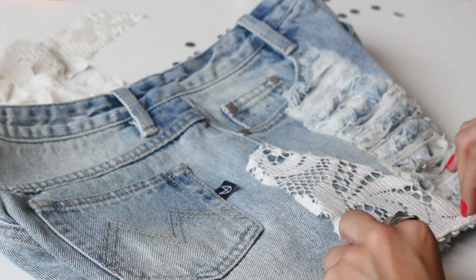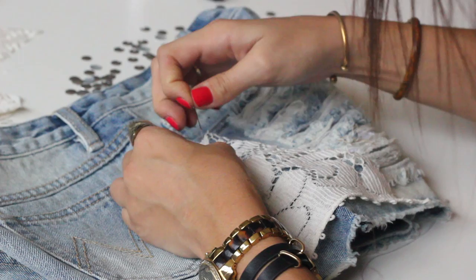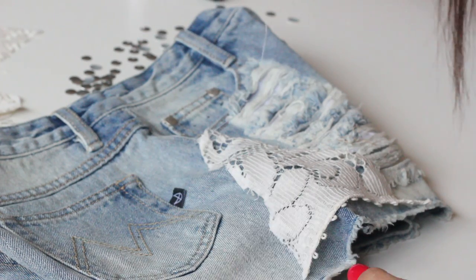Sew the corners of the crochet onto the sides of the shorts. Use the natural shape of the denim as your guide so the shorts don't become too tight or too loose on the thigh.